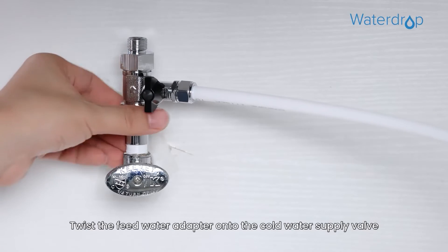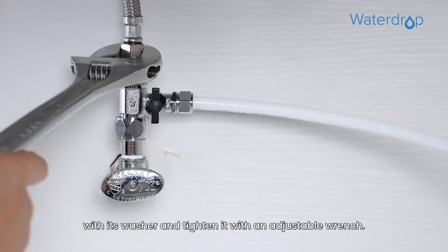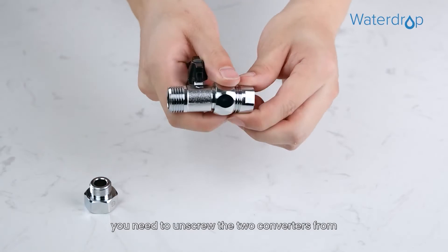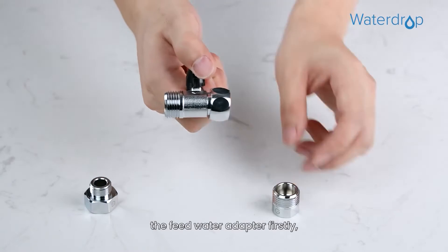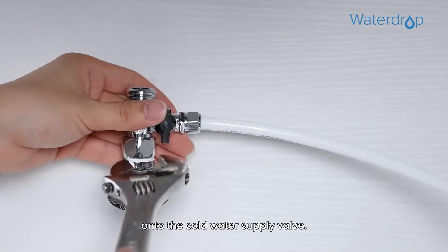Twist the feed water adapter onto the cold water supply valve with its washer and tighten it with an adjustable wrench. If your cold water pipe is 1/2 inch, you need to unscrew the two converters from the feed water adapter first, and then twist the feed water adapter onto the cold water supply valve.